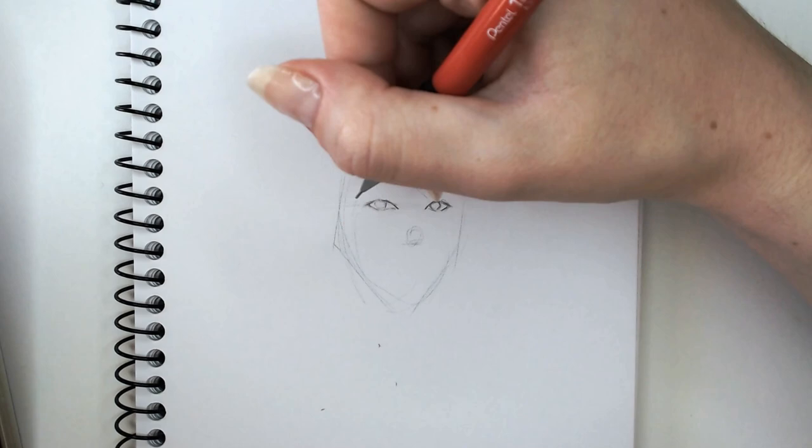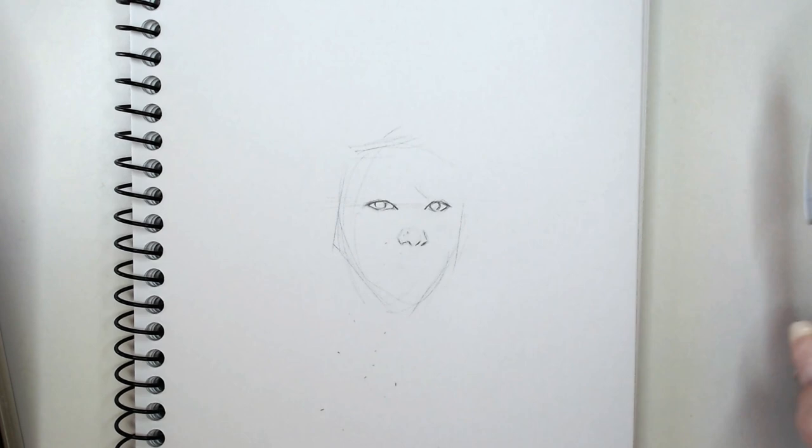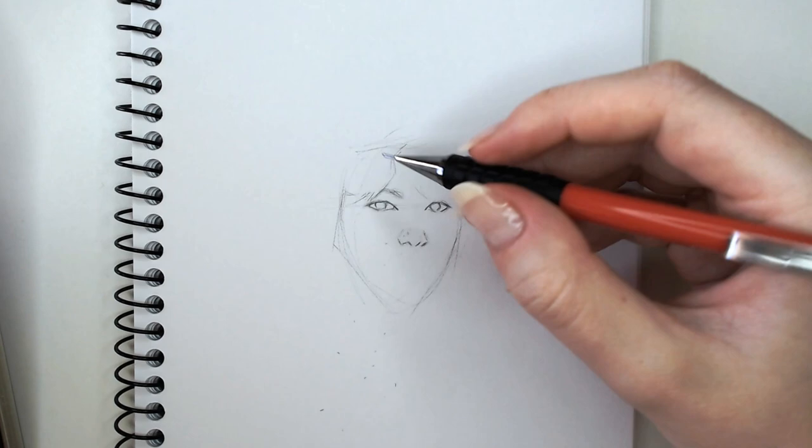This is actually the... I've been trying to film this tutorial for about three nights so this is the third Jungkook sketch I've actually done. I just wasn't happy with the other ones. This one turned out good-ish I think.